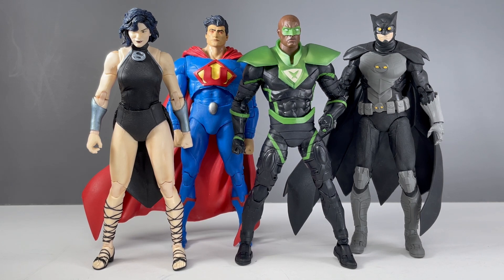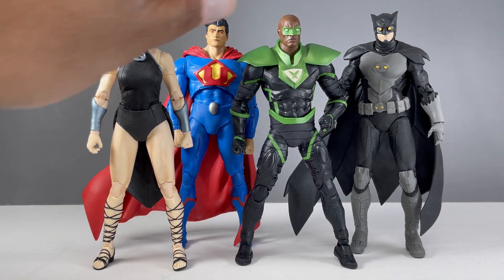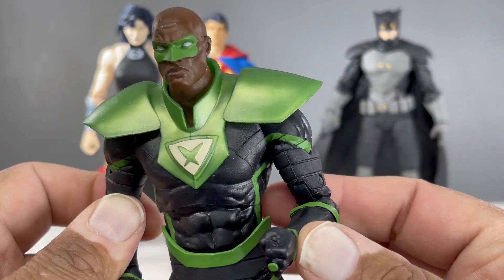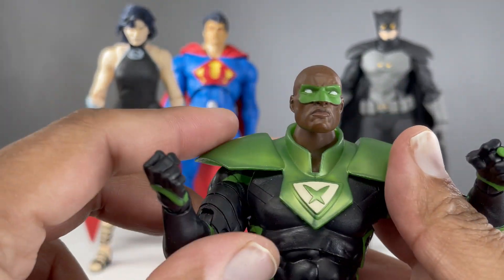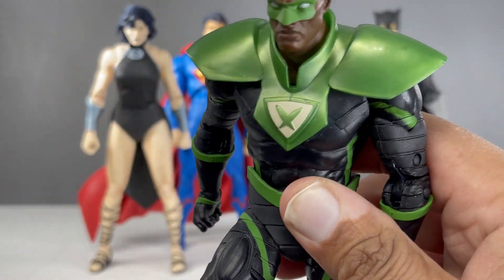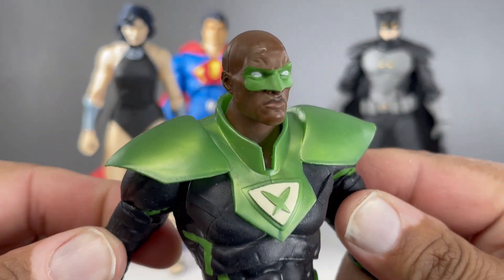Power Ring is a Target exclusive, as were all of the other figures in this wave. How do I feel about a year-long Build-A-Figure? It was kind of fun because there's always something to look forward to. I love Starro, so he's well worth the wait. They released so many figures throughout the year, so I'm fine waiting for a wave like this via Target. I got him via pre-order off the Target website once the pre-orders went up — definitely do that. Hopefully you can find him in stores if you didn't pre-order. Final thoughts: I love this figure. It's definitely my favorite of the wave because I love the design of the costume — the green and black. It just looks fantastic. Well done, McFarlane Toys.